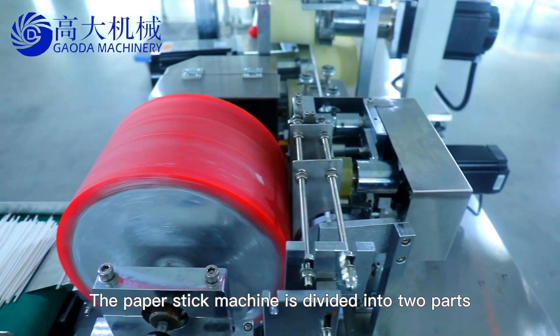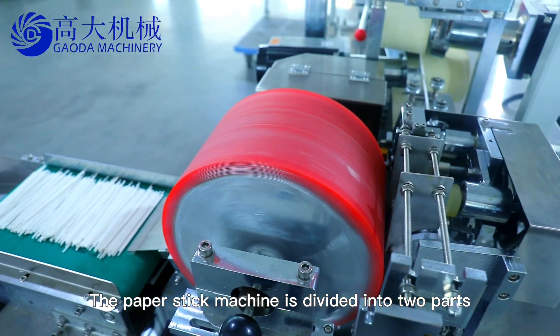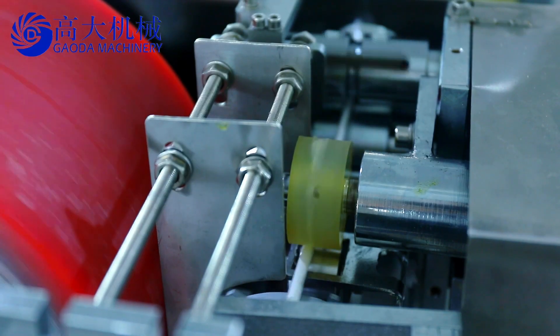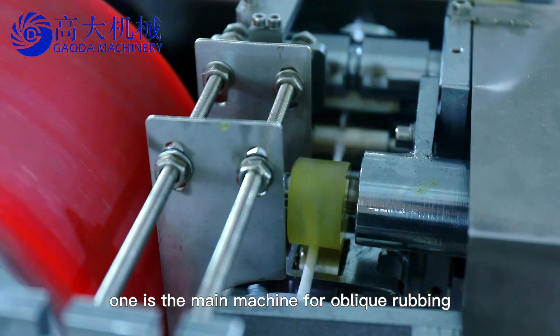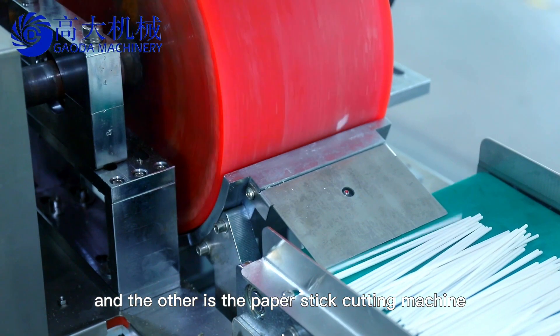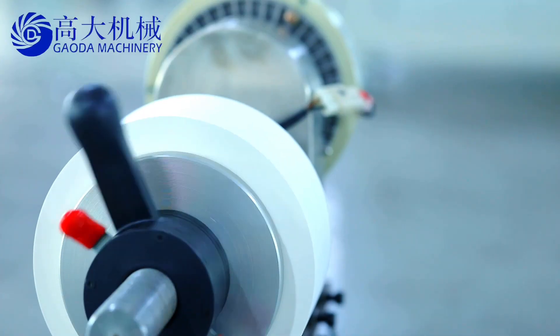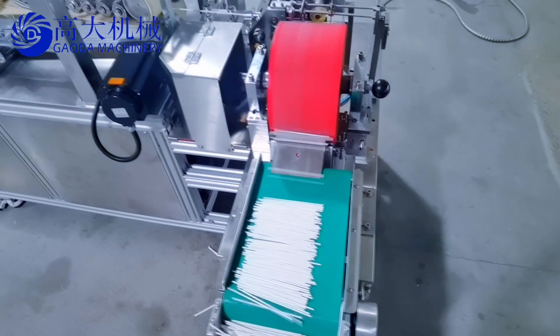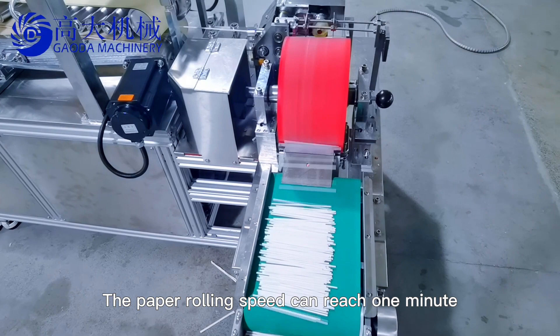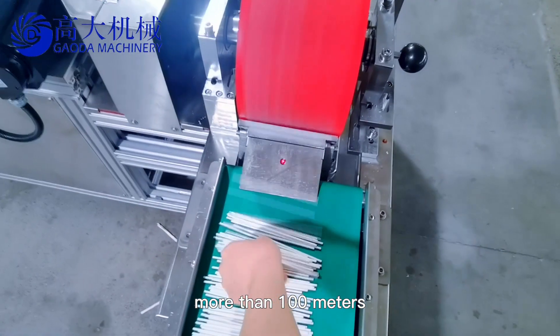The paper stick machine is divided into two parts. One is the main machine for oblique rubbing, and the other is the paper stick cutting machine. The paper rolling speed can reach more than 100 meters per minute.